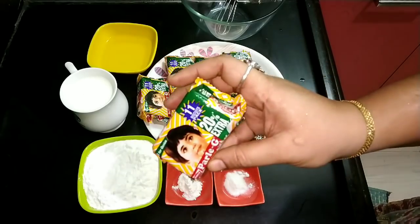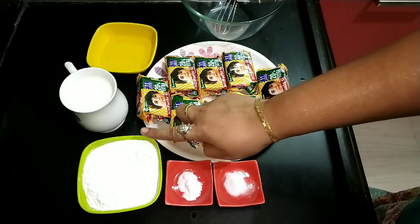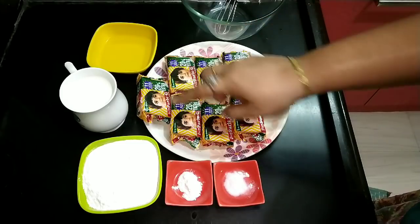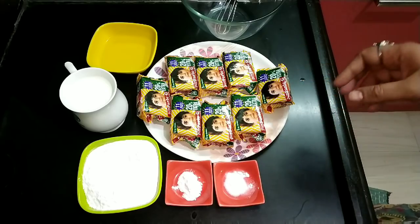You can add 2-3 packets of biscuits. Add a cup of cheddar. Add 2-3 spoons. Add 1 spoon back to making the batter.